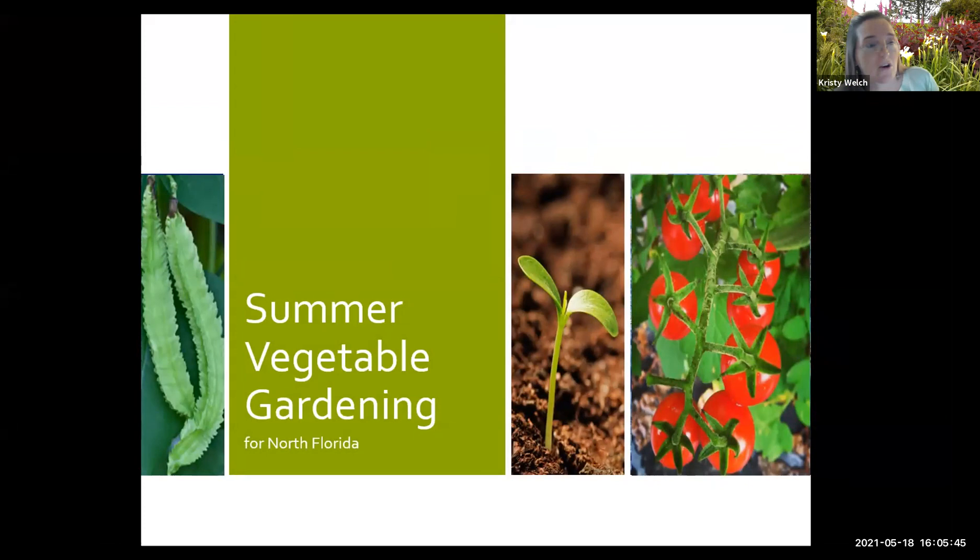Welcome to the Master Gardeners Program series on summer vegetable gardening. Scott Shuppie is going to be our speaker today. If you have any questions, please refer them to the Q&A section so that we can share our answers with everyone. When the presentation is posted for everyone to see and use, they will get to see all of those questions and answers as well.